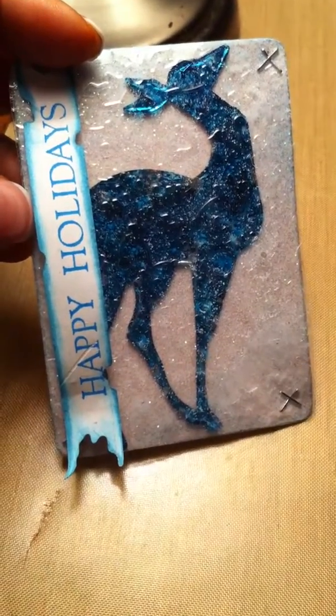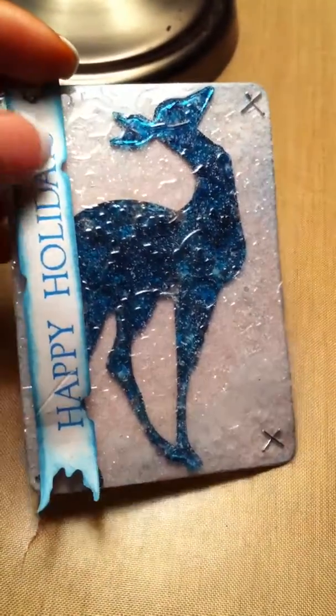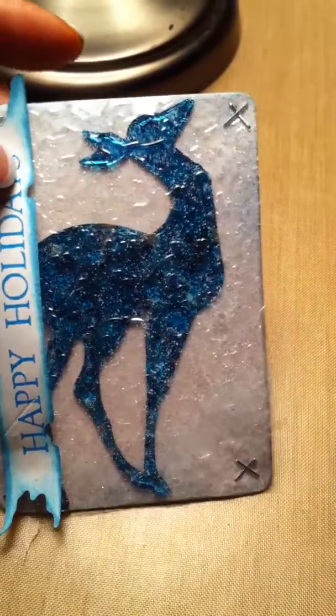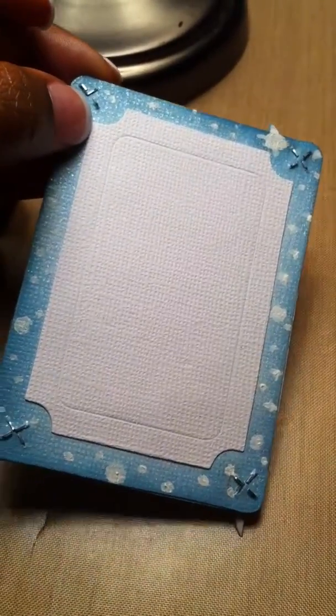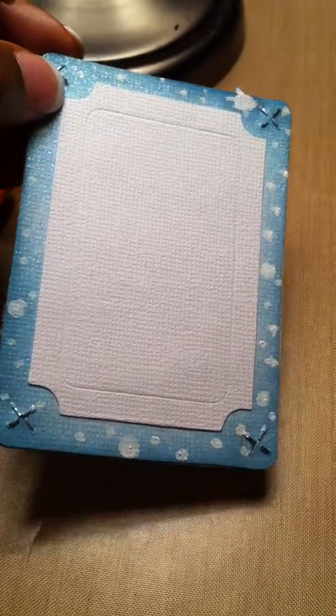I did some distressing on the edges and on the banner, stamped 'Happy Holidays' with Memento Bahama Blue, and attached the corners with the Tim Holtz attacher. I really love this ATC. On the back I painted some little snowflakes and attached the card where I'll be putting my information.